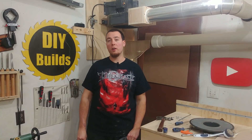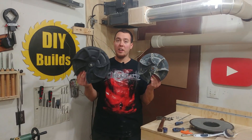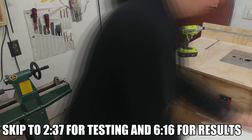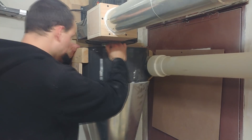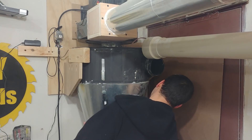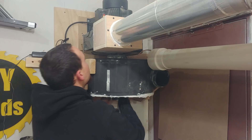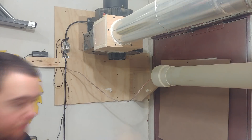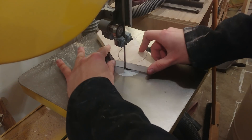Hey guys, today we're going to modify the stock 2 horsepower Harbor Freight dust collector with its 10 inch impeller with forward facing vanes. We're going to replace it with a 12 inch Rikon with rear facing blades and we'll see the results. So, let's go.